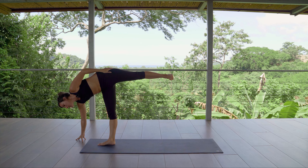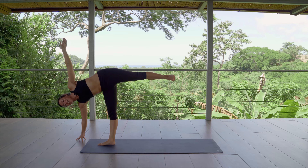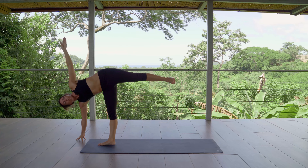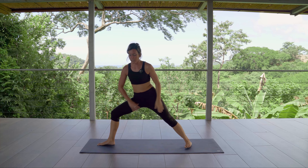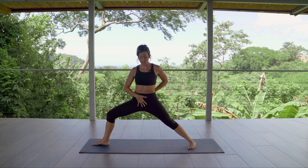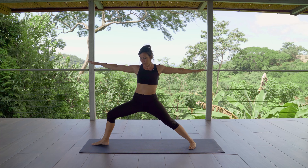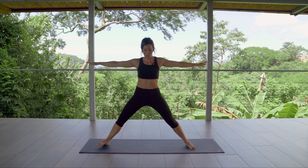Bring the left heel lifted, toes turn out. Hand can stay on the hip or reach it up. You can play with your gaze — you might feel more stability and grounding by gazing down, or you might challenge yourself today and gaze up. When you're ready to release, step into warrior two. Ground the back foot and bend through the front knee. Shoulders stack over hips, tuck the tail, find stability, pressing into the big toes, the pinky toes, and the heel of the foot. Turn into warrior two, other side.